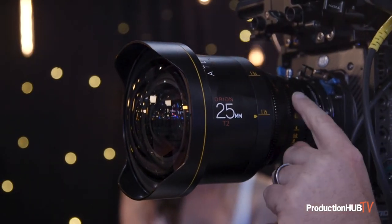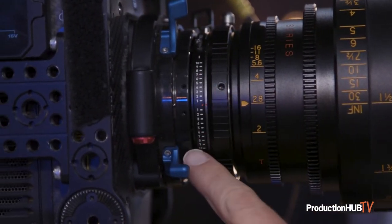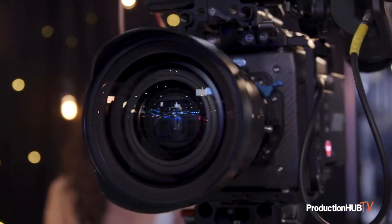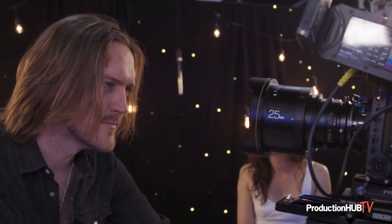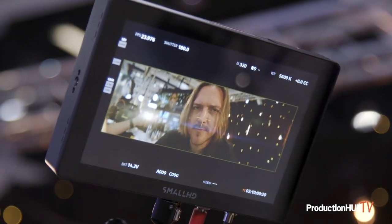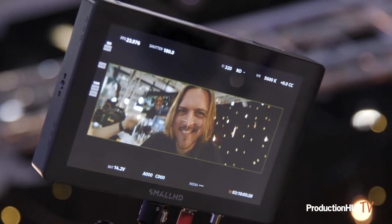The way that we're covering the LF Mini full-frame sensor with the 25mm is by using our new Atlas LF Expander. Many of you are probably familiar with the Atlas LF Extender, which is a 1.6x image circle expander. With the introduction of the new 1.4x expander, you lose less light — it's a one-stop loss instead of a stop and a third loss.